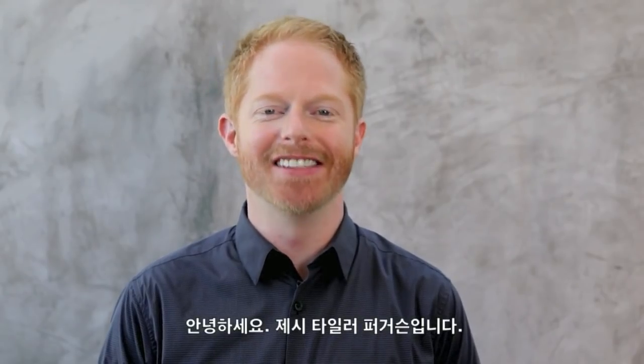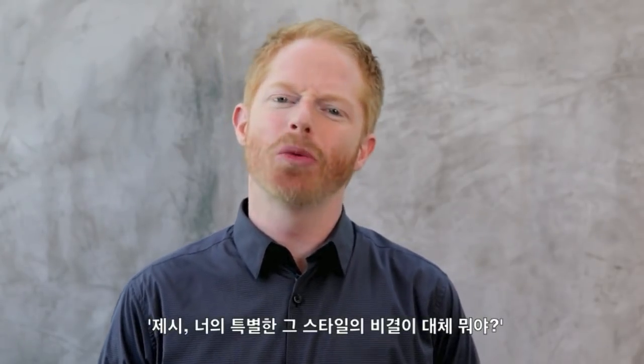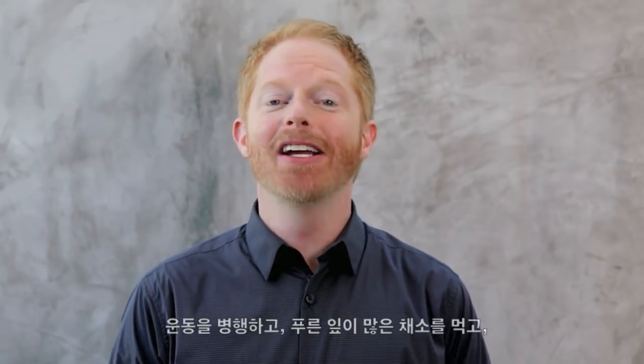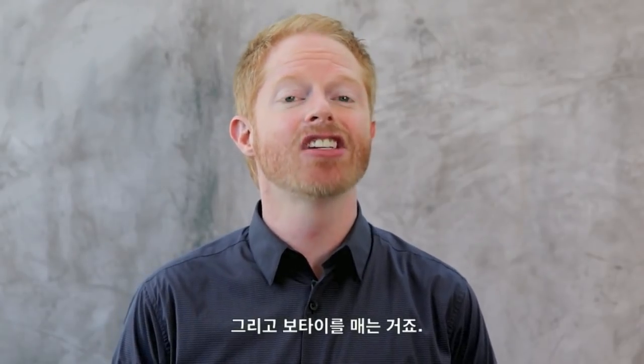Hello, I'm Jesse Tyler Ferguson. Many people ask me, Jesse, how do you get your one-of-a-kind look? What's your secret? Well, it's simple. It's a combination of exercise, leafy greens and vegetables, and tying the occasional bow tie.